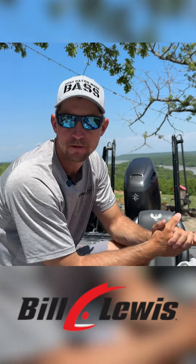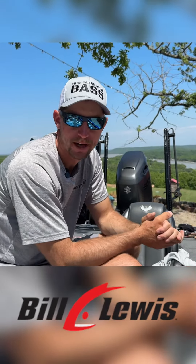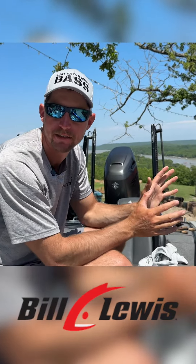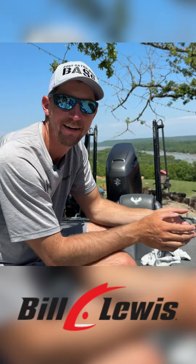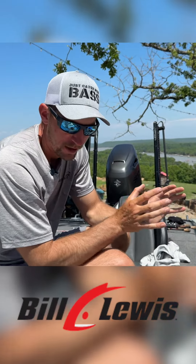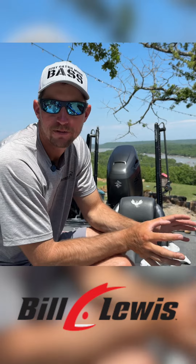All right guys, here we are at Lake Eufaula for Stage 4 in the Bass Pro Tour. If you've been following the weather, we had a bunch of crazy weather come through, dumped a bunch of rain, and in turn it's got the lake really muddy. So I'm rigging up a few of my favorite baits for muddy water fishing.